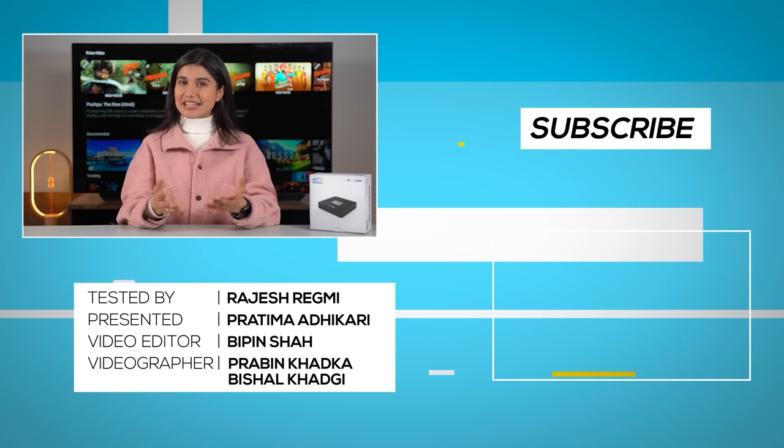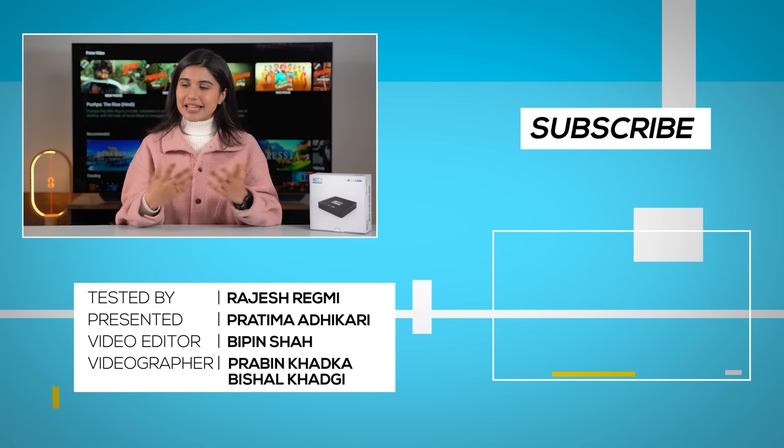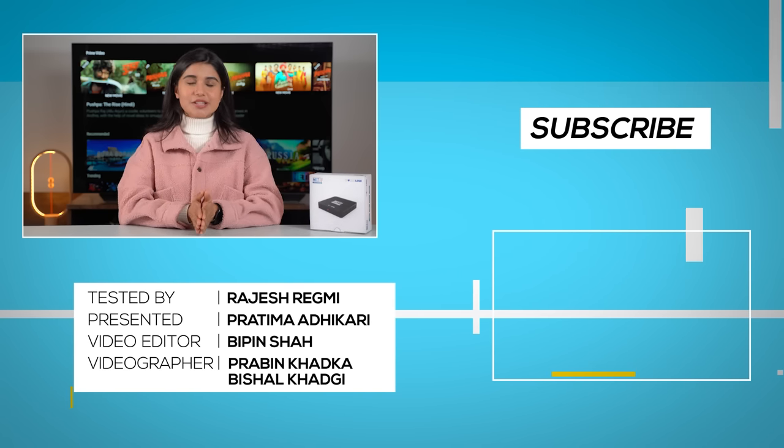If you like this video, you can subscribe to Gadget Byte Nepal channel. We'll see you next time.